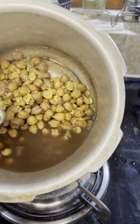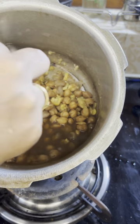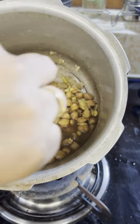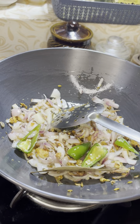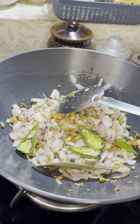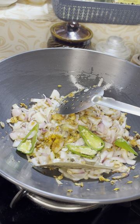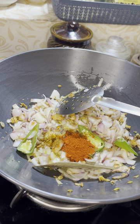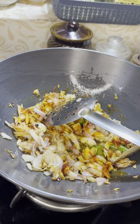I am going to cook a little bit. Add a little salt. Add 1 teaspoon of salt — 1 spoon of salt.